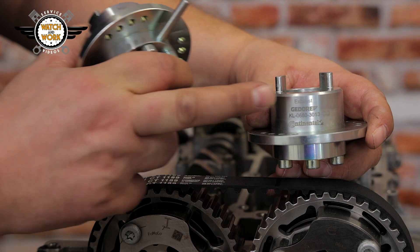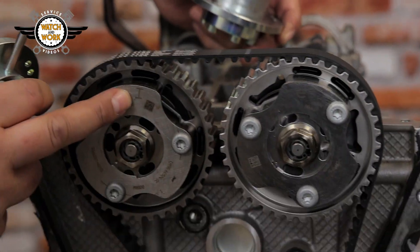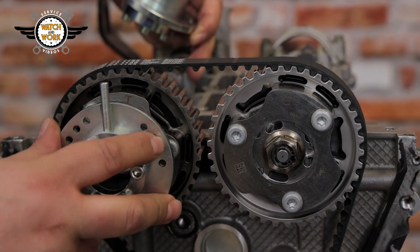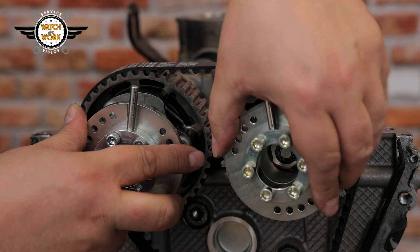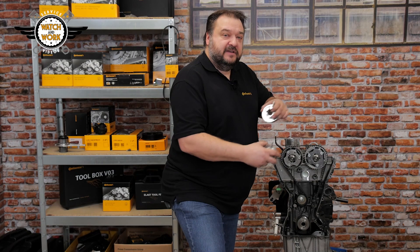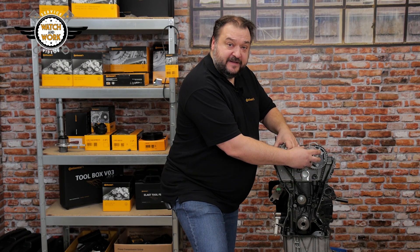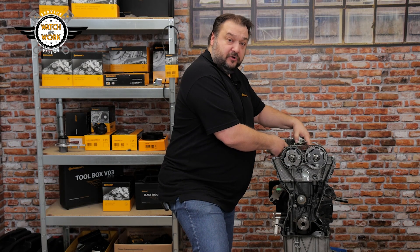We have labelled our tools. One of them is marked X and the other IN. Here we have an I for inlet and here an E for exhaust. The tools have to be fitted on the correct side. If you don't watch out, the tools could also fit when the engine is 180 degrees out of position. The tools would then be the other way around, with IN and X mixed up, but we'd be able to tell that from the camshafts, as we're about to see.